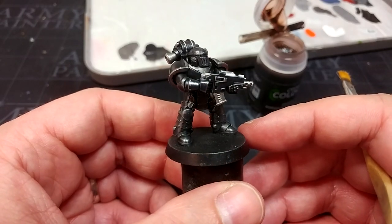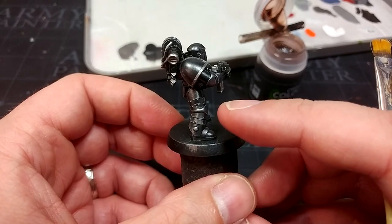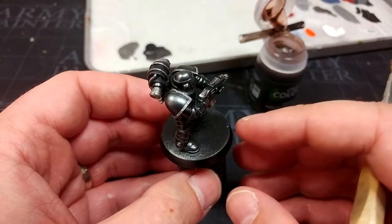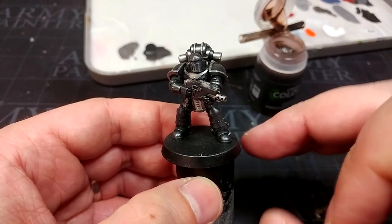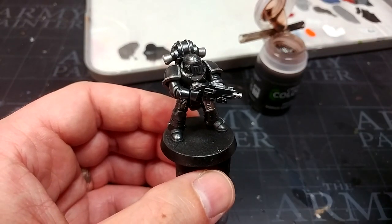After a couple of passes around the miniature, you'll see I've caught the edges on some of the legs and back of the hands. But there is also a little bit of chalkiness on some of the flatter areas — shoulder pads and the top of his head — which ordinarily I'd be trying to avoid. But with the Iron Hands, I want that chalkiness. This next step is going to make that look a little more like rough iron.